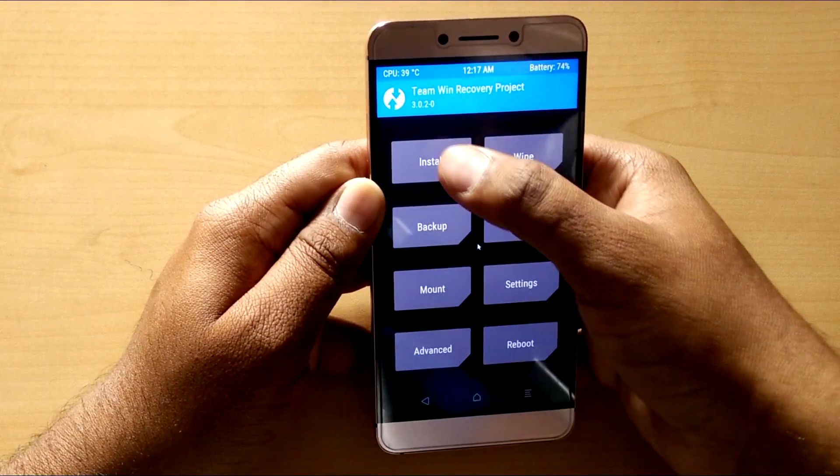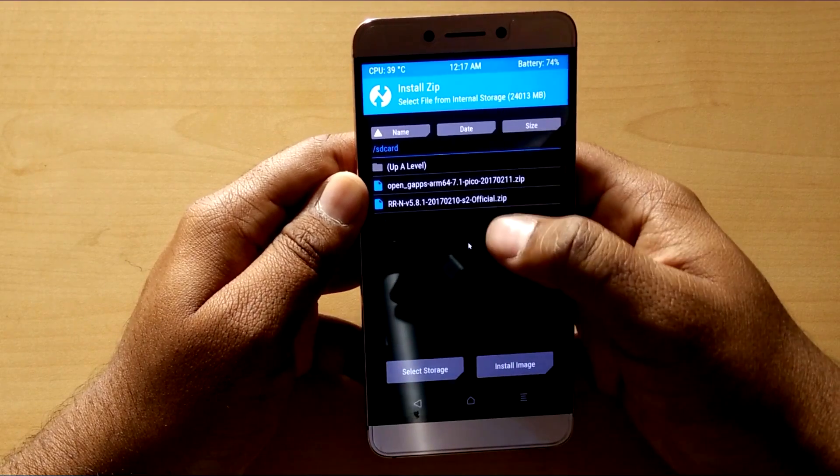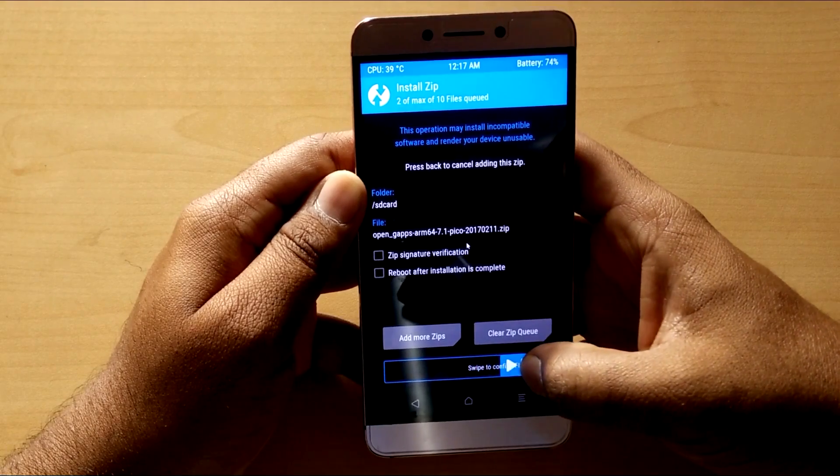After it's done, go to install and select your ROM file. Select add more zips and select the GApps for Android 7. Then swipe to confirm flash. It will take a few minutes to install.